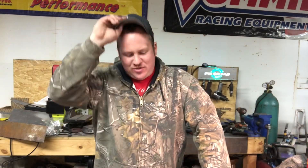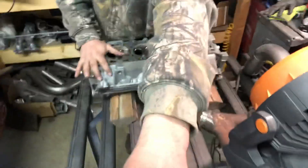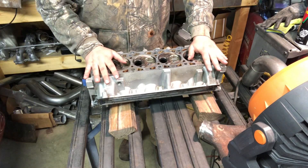Welcome to another episode of FixerFab. Thanks for checking by. We've got a lot of stuff I've been doing — it's been a while since we had a video out. Today we're going to work on these cylinder heads. These are for Ryan's Orange Mustang, if you guys have been following that.